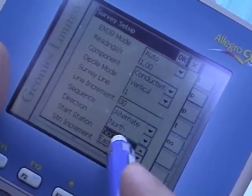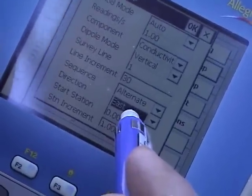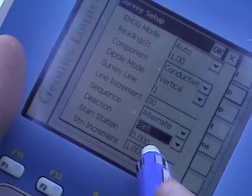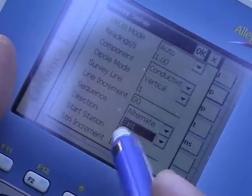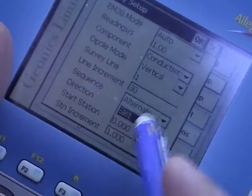The direction of the traverse will be east. The start station will be zero, and we're going to increment the station by one — so every second a measurement is taken: station one, two, three, and so forth.